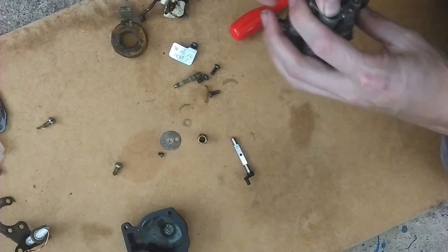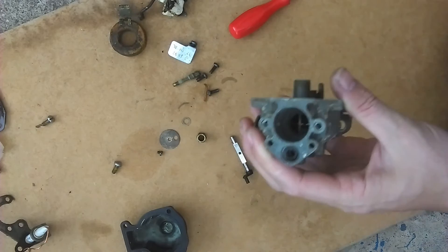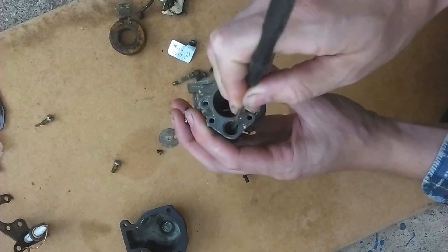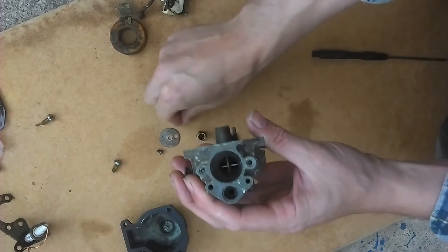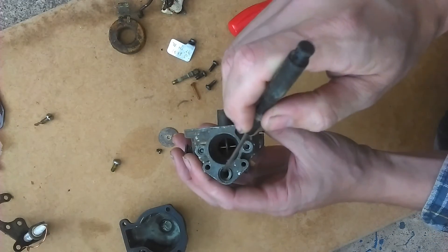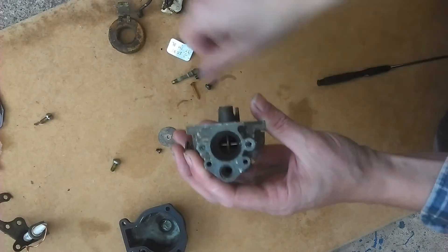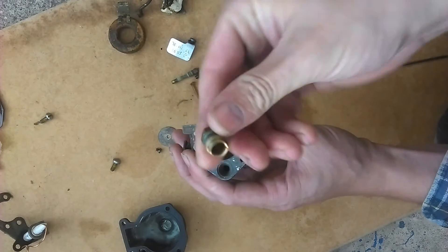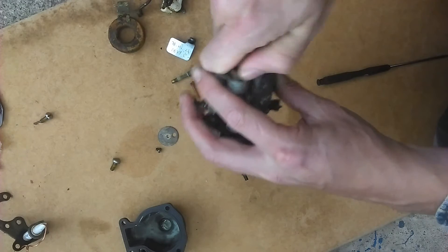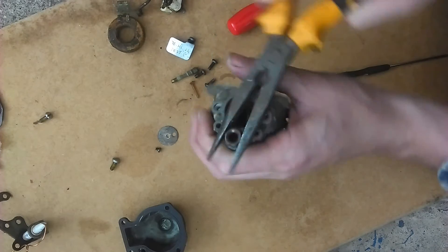To reassemble, fit the rubber washer into the slow speed idle port. Just gently push it home, and then there is a nylon washer that sits on top of that to pack it in. Then on top of that there is a brass nut that packs it down to form a good airtight seal so that the slow speed idle will work properly without any air leaking past.